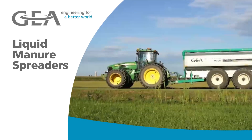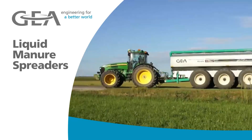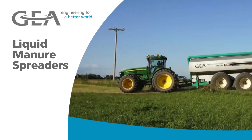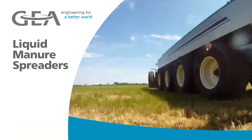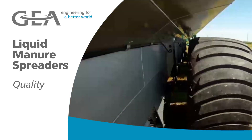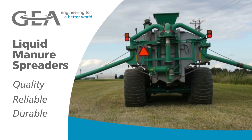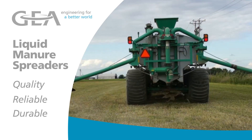Gia Houle's comprehensive line of liquid manure spreaders makes the task of manure management a little bit easier. Available across the globe, Gia manure equipment is recognized for their quality of manufacturing, reliable performance, and durable design. Hear why these dairy producers choose Gia spreaders for their manure hauling needs.